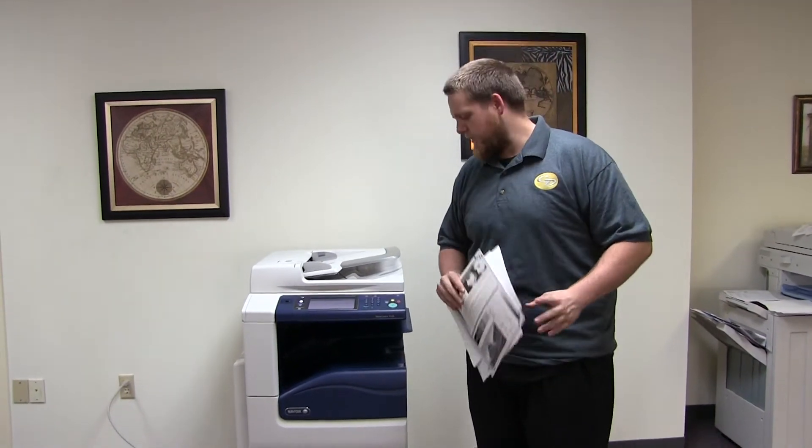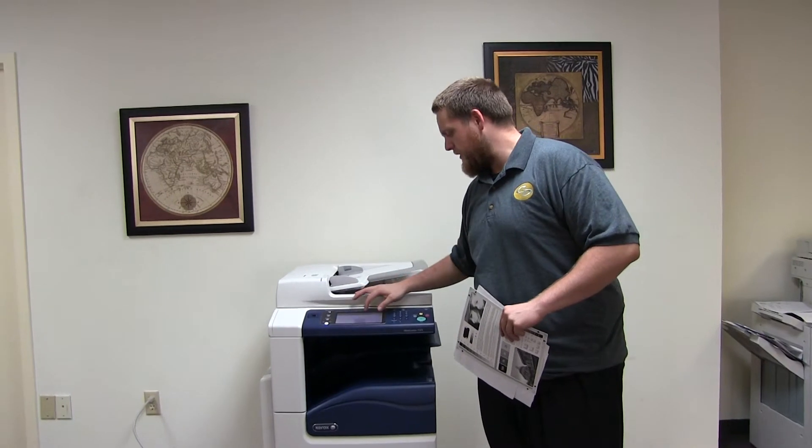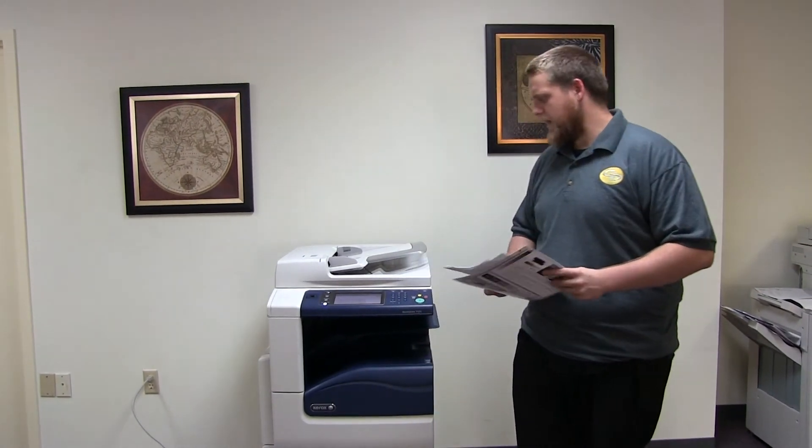This machine is a Xerox WorkCenter 7125. It's a 25 page per minute multi-function color copier with network printer, network scanner, and fax. It has five paper trays, four in the front plus the bypass on the left. The meter reads 147,000 total black and white copies and only 40,000 total color copies.